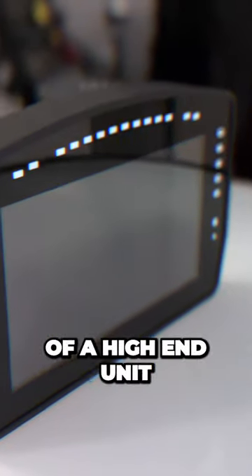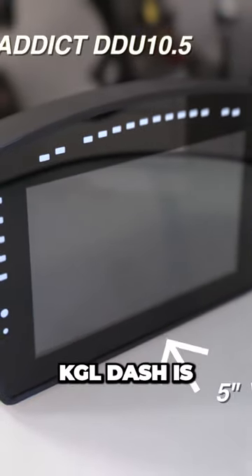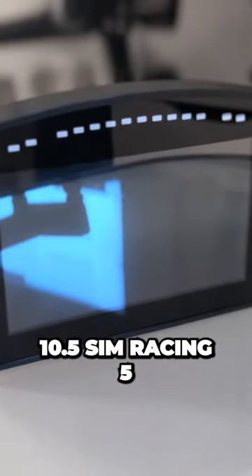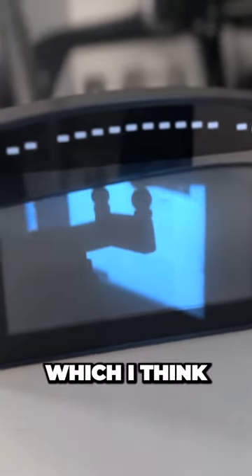Somewhere in the middle of a high-end unit and the more simplistic KGL dash is the SimRacing Addict's 10.5 SimRacing 5-inch Dash Display, which I think is an excellent option and overall value.